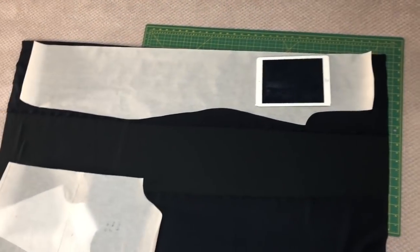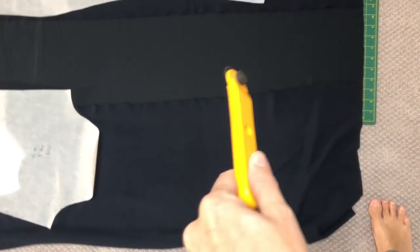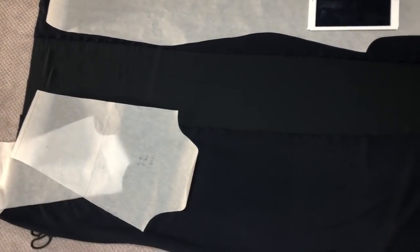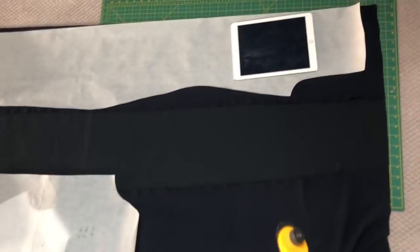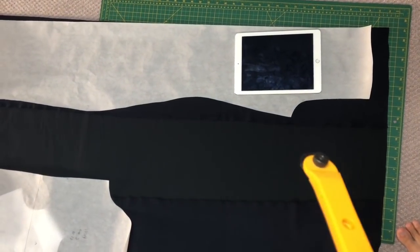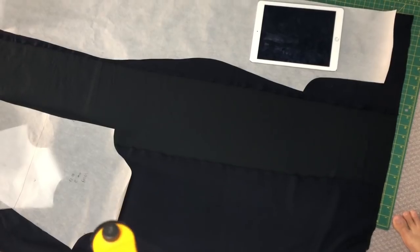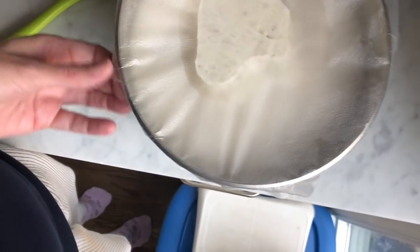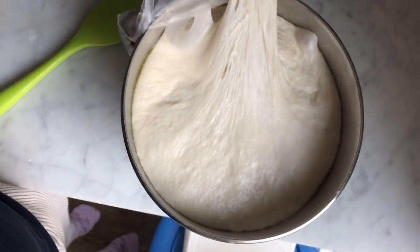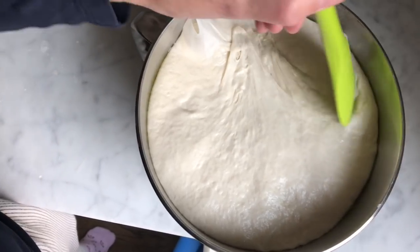My pattern weights are still in storage so I used an iPad as a pattern weight. You can see more clearly here how it's navy and not black. I think I'm going to be able to get the whole dress out of this one length because the way I fold my fabric is just far enough over to fit the pattern, which leaves me a space in the middle to cut the sleeves.